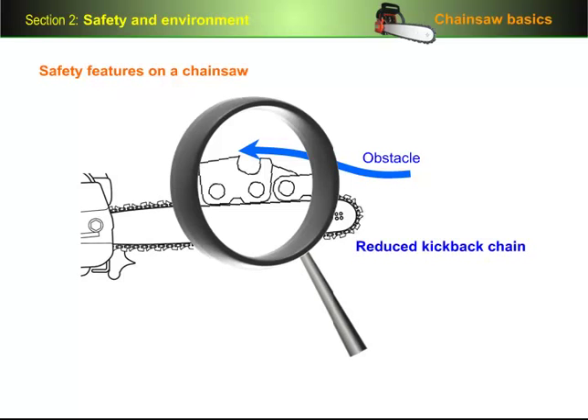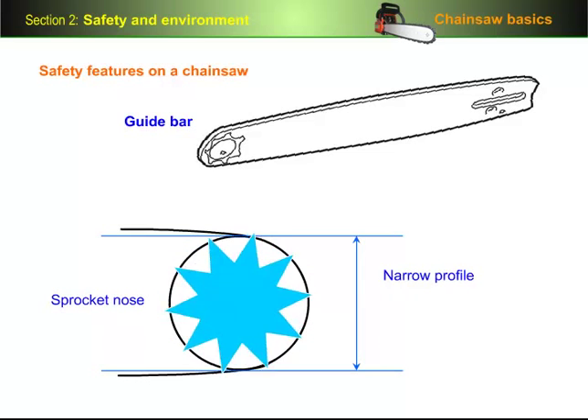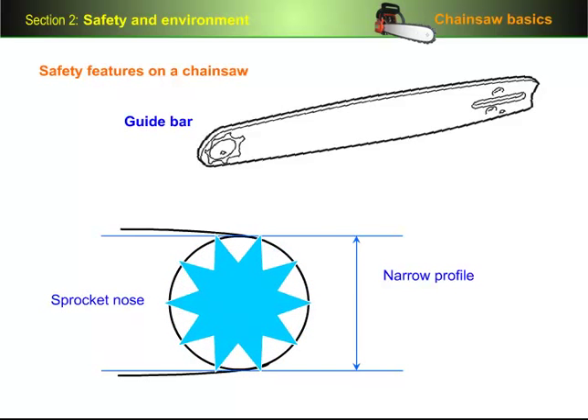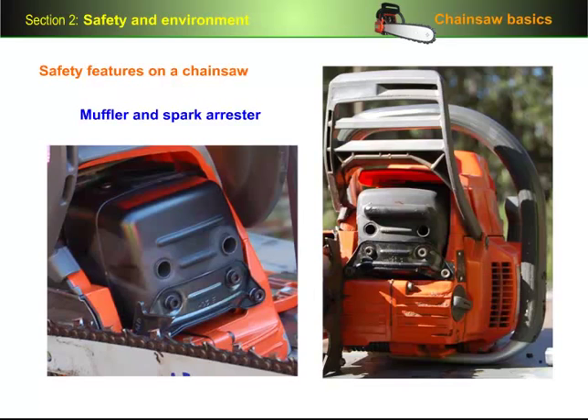We'll look at chain design in more detail in the next section. Two features on the guide bar which improve safety are a sprocket nose and a narrow profile in the shape of the nose. The sprocket allows the chain to run more tightly and with less friction, and a narrow profile reduces the size of the kickback zone. When you're not using the saw, keep the guide bar cover on the bar to protect yourself from cuts and the chain from damage. The muffler and spark arrester are fitted to the front of the saw. The muffler reduces noise level and directs exhaust gases away from the operator. The spark arrester is the small metal screen that catches sparks from the exhaust system to minimise the chance of them causing a fire.